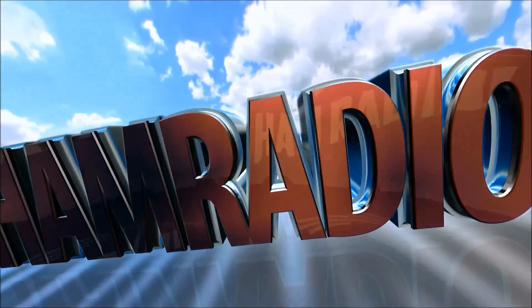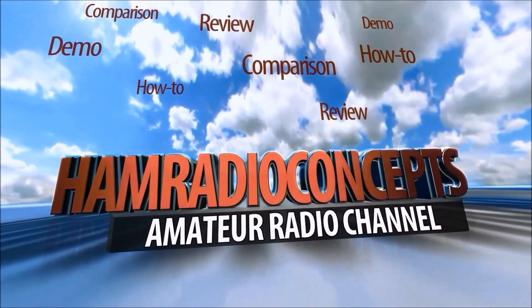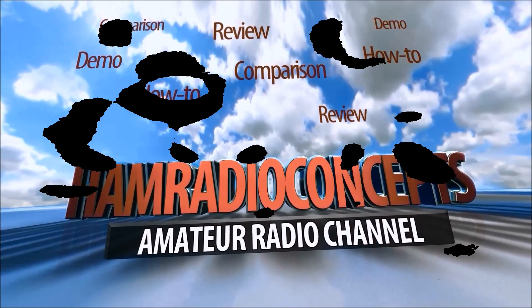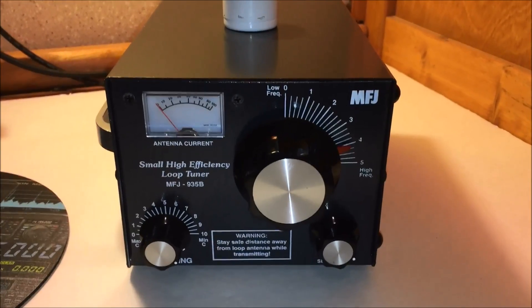CQCQ from KJ4YZI. Coming to you from the beautiful Treasure Coast of Florida, you're watching AM Radio Concepts. Hey everyone, this is Eric, KJ4YZI.